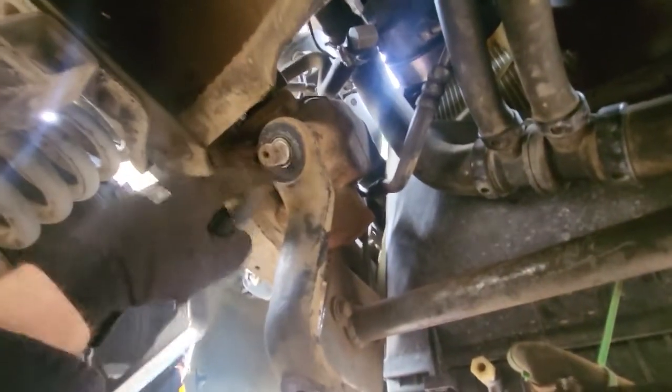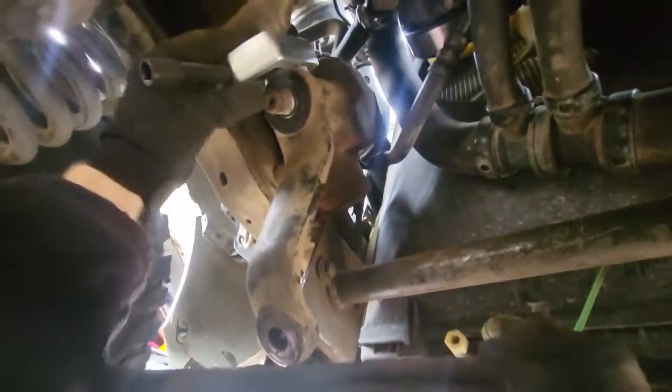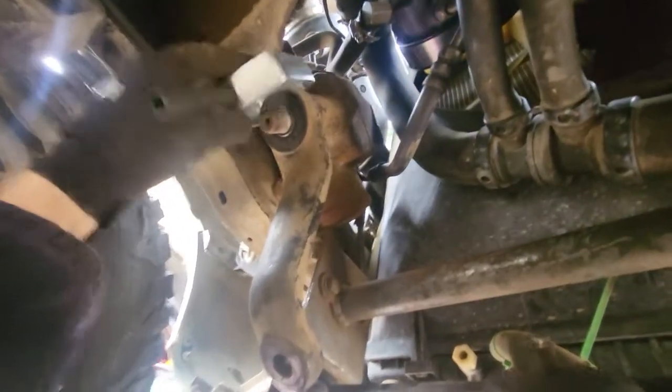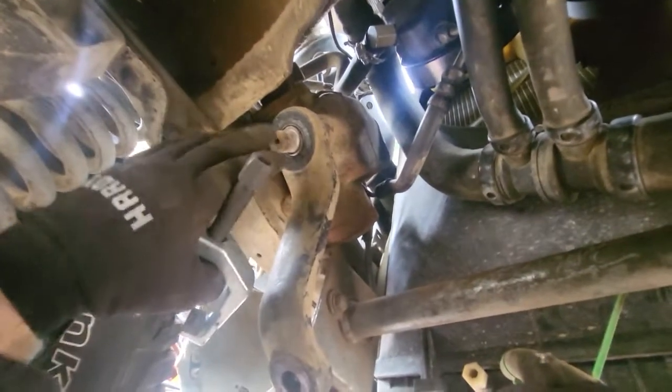I've already hit a snag — I do have a socket big enough for the nut, but the puller I got from Harbor Freight won't fit over the arm. So I'm going to have to take the box out as it sits, bring it to somebody, have them pull the arm off so I can get the new one on.